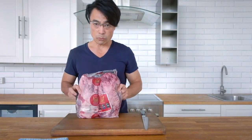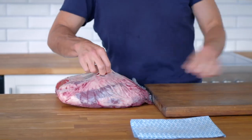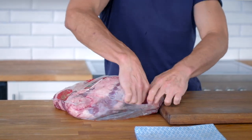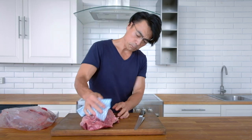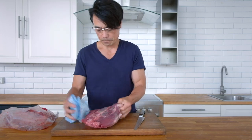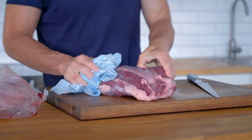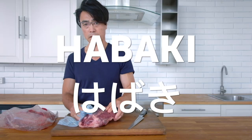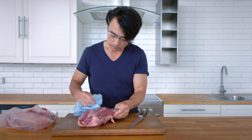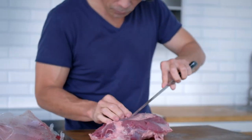So this one is Australian Wagyu heel muscle. I'll open it and just wipe off all the blood. In Australia we call this piece heel muscle. In Japan, my country, it's called Habaki. It's actually a really big piece, and I'll show you how to cut it.